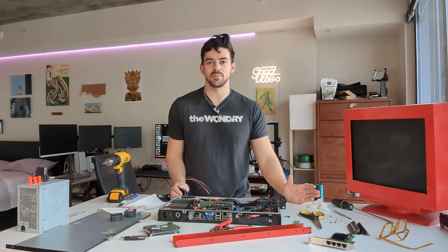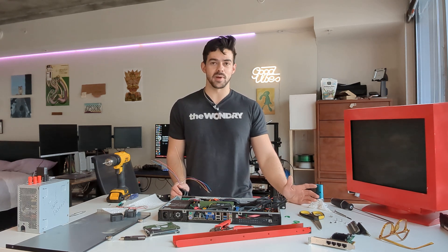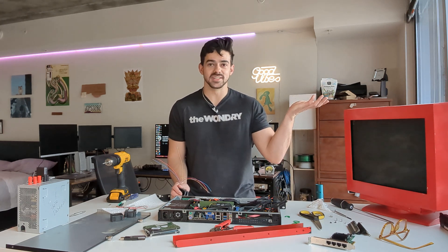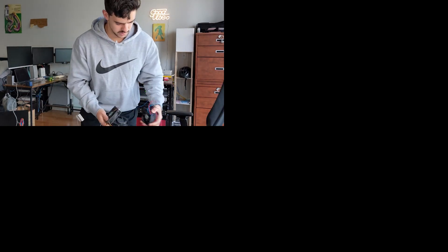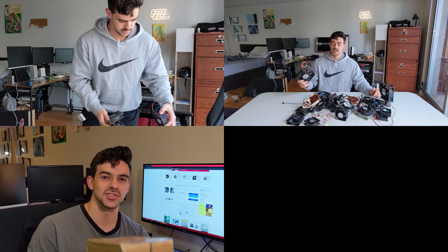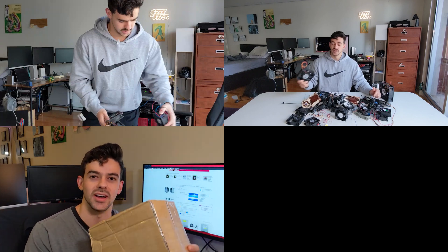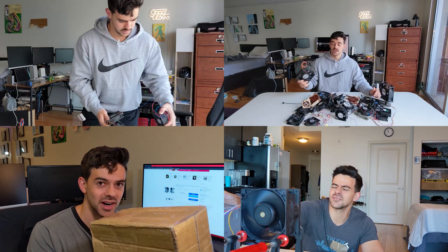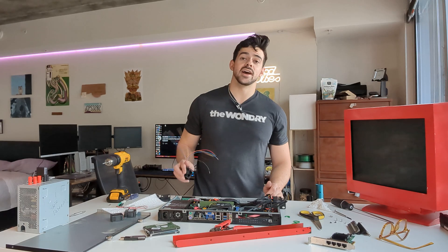And nothing makes me happier than spending unreasonable amounts of money on computer fans. I'm a fan of fans. This monster server fan was — well, my obsession is unhealthy, you can't stop me. I bought it for $100, and now I have two more.